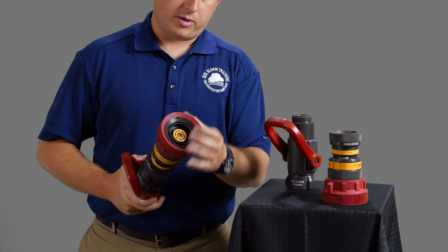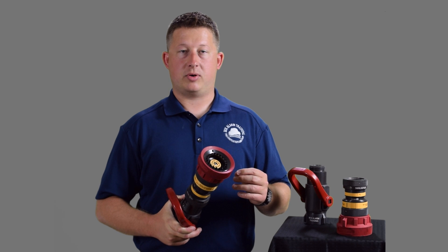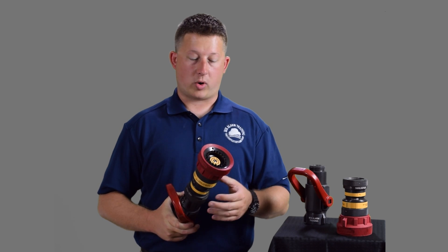On this nozzle you'll also see some spinning teeth, and that's designed to break the water into small droplets so that you'll create more heat-absorbing capacity, because you have more surface area of the water to absorb more heat energy.